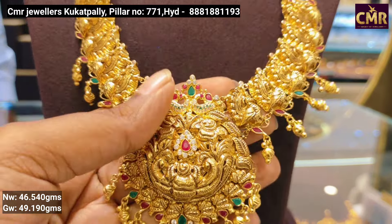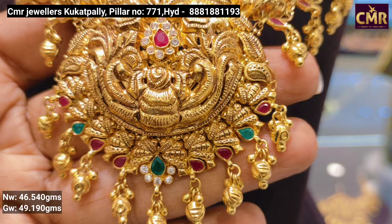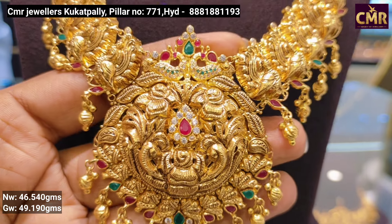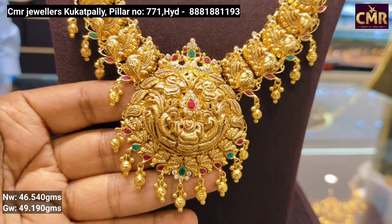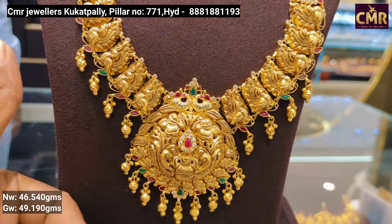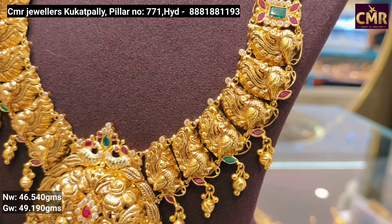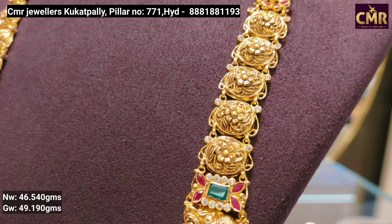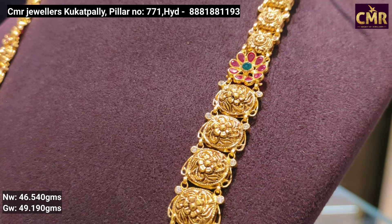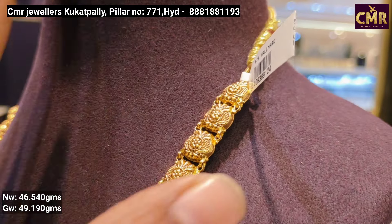If you want this design, you have a pendant in the center with gold balls and rubies with emerald detailing. In the middle, you have a drop style stone design. You also have double peacocks in the middle. You can also have a white stone combination of peacocks with emerald detailing. In the middle, you also have a stone brooch and a flower design.